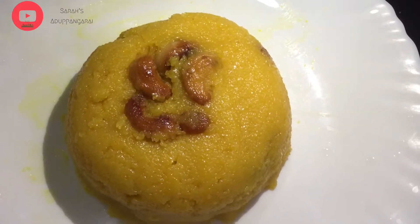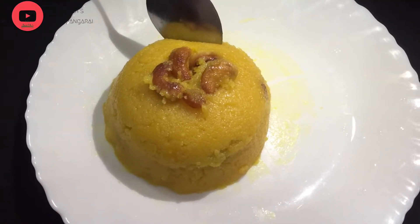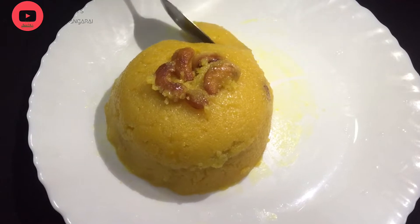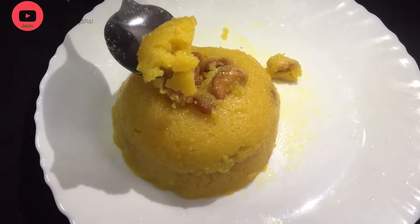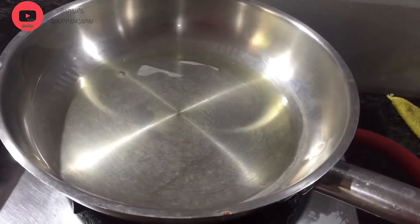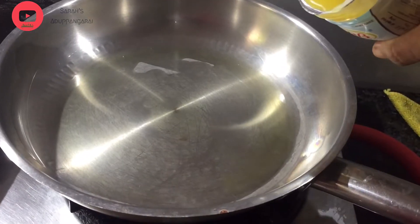We can cook this. Let's cook this. We will cook this pan as well. We add 2 spoon rice.